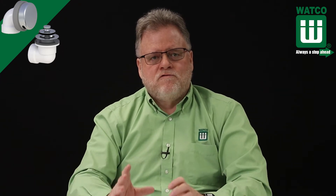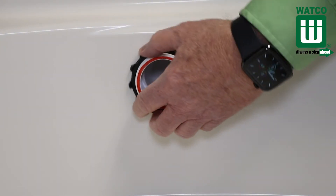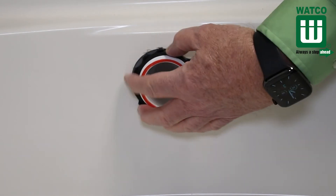The male threaded overflow fitting makes it much faster to install because it is not only self-centering, it is self-aligning and self-sealing. The retainer nut threads onto the overflow elbow creating a 360 degree watertight seal that eliminates leaks.